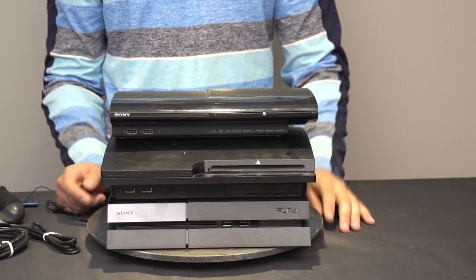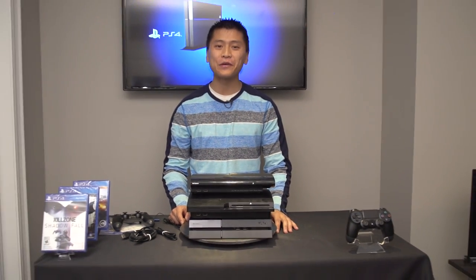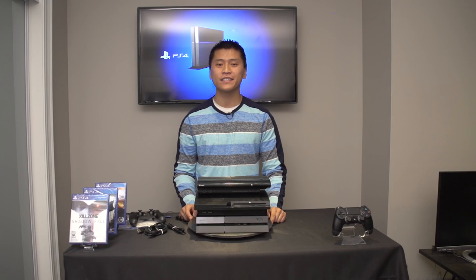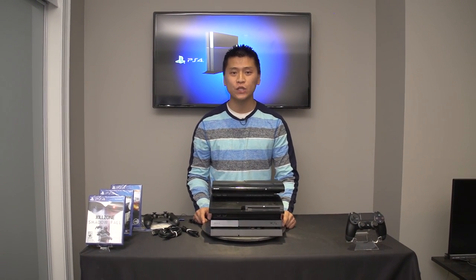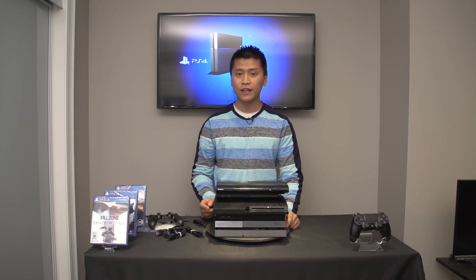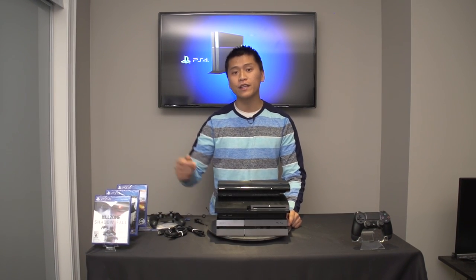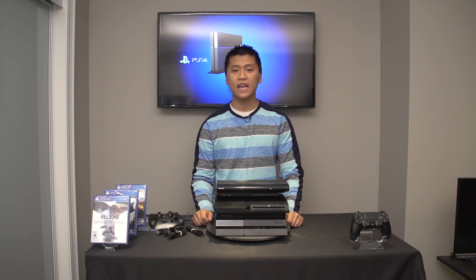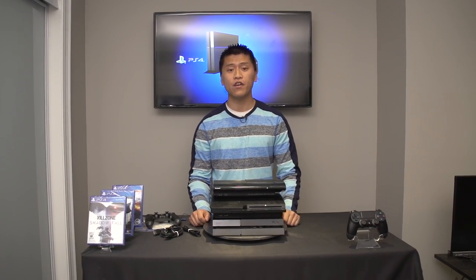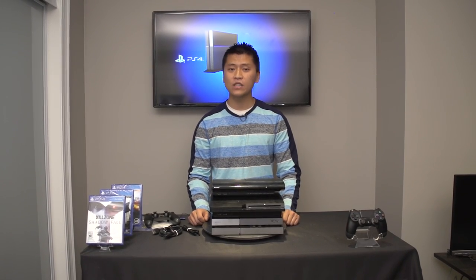Anyways guys, that's going to be it for the unboxing of the PlayStation 4. I will also be doing an unboxing of the Xbox One next week. You can look forward to more PlayStation 4 content including these games on my channel. If you enjoyed the video, drop it a quick rating, and if you're new to the channel, be sure to subscribe for more content. Other than that, as always, have a fantastic day.